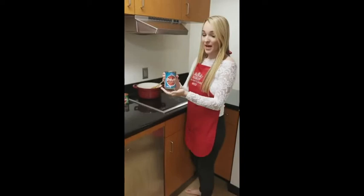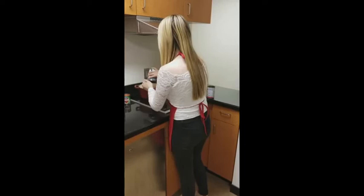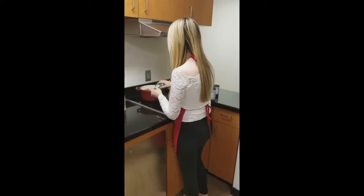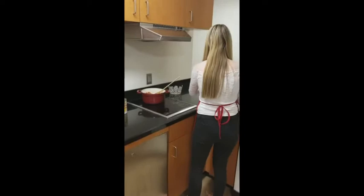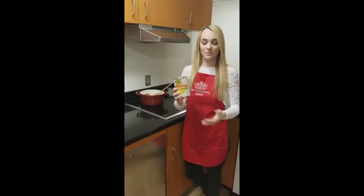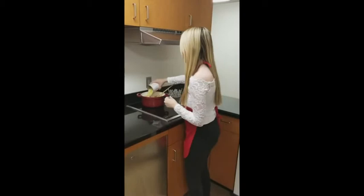Next, we'll be adding 16 ounces of stewed tomatoes. Next, we'll add 8 ounces of tomato sauce. And last but not least, we'll be adding the star of our show: 8 ounces of pineapple chunks, which is only about half of this can. You can either drain them or leave them with the juice, but I prefer to leave the juice in there so it's just a little bit sweeter.